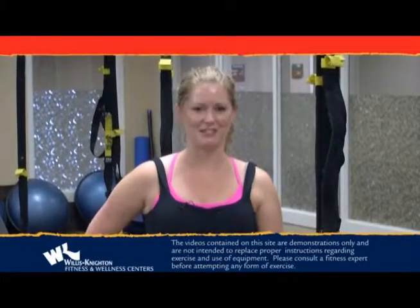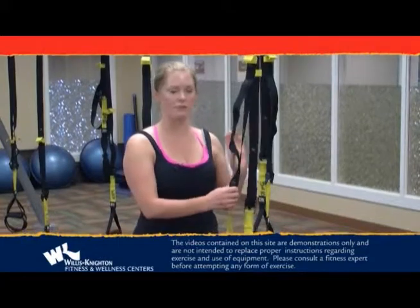Hi, I'm Holly, here to talk about TRX. When you take a TRX class, you'll need to adjust the straps for different exercises. Your instructor will tell you the length of the strap that you need.